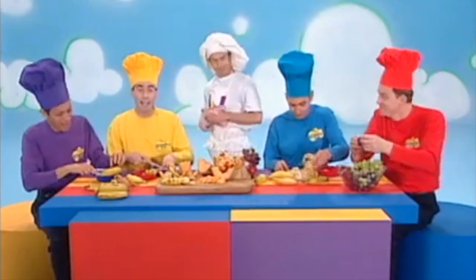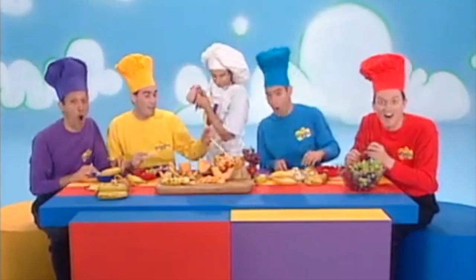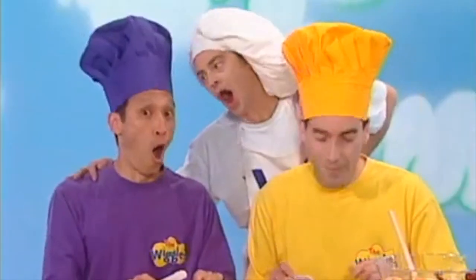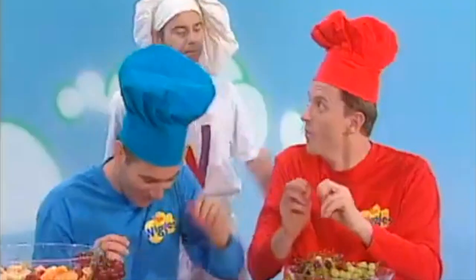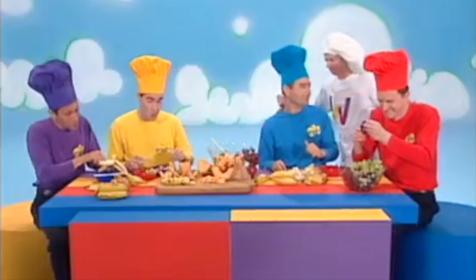Now we've made it, it's time to eat it. It tastes so good that you just can't beat it. Give everyone a plate and a spoon. We'll all be eating it very soon.